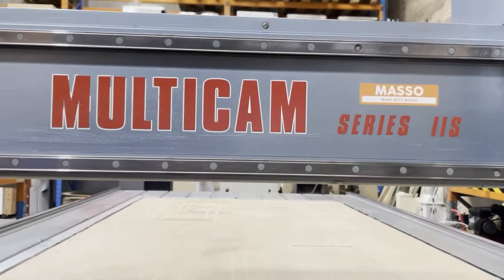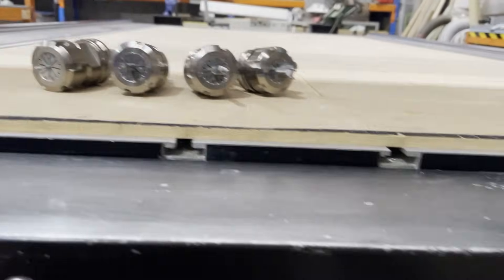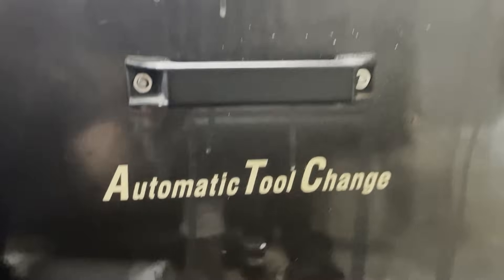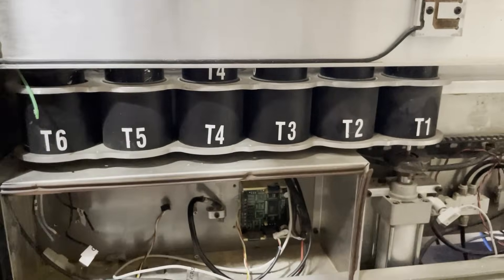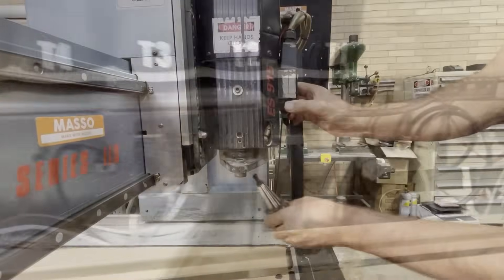The machine uses ISO 30 tool holders and ER32 collets. It has an automatic tool changer which holds up to six tools. Tools can also be easily changed manually.